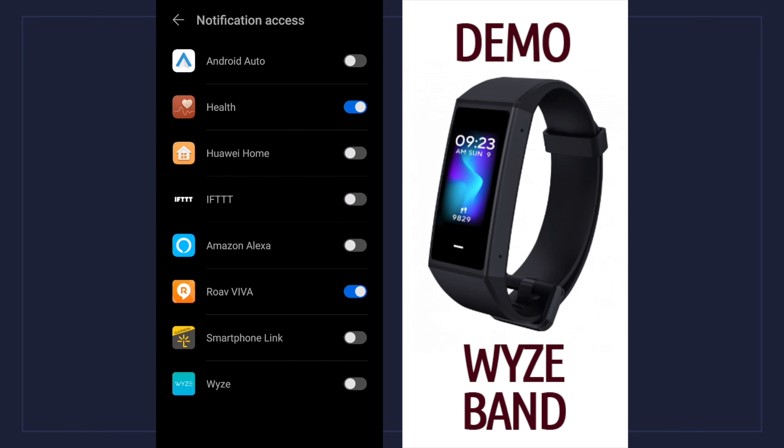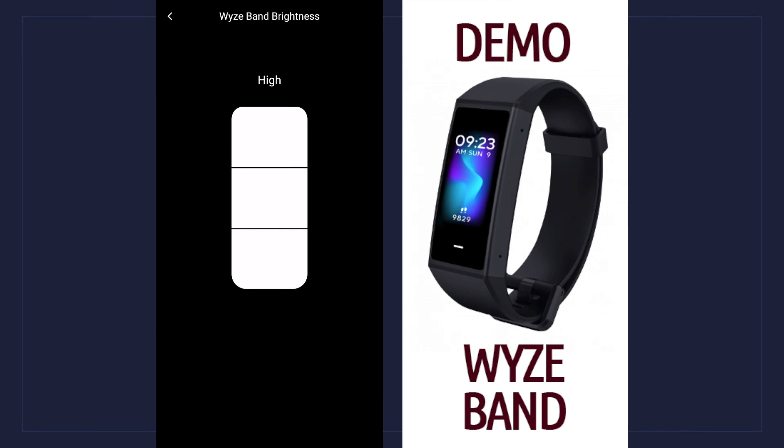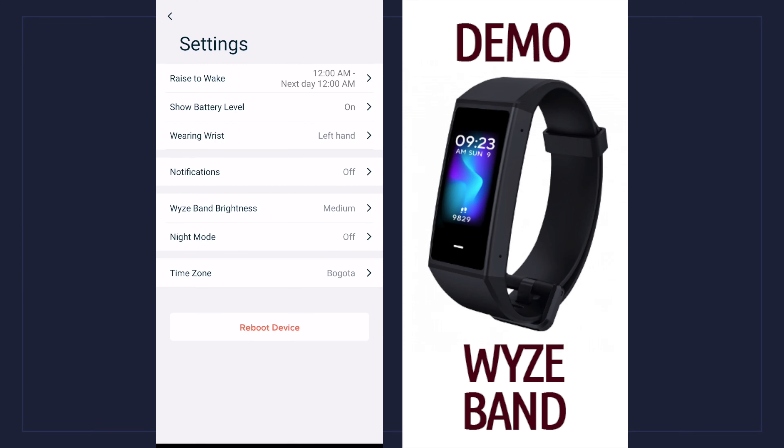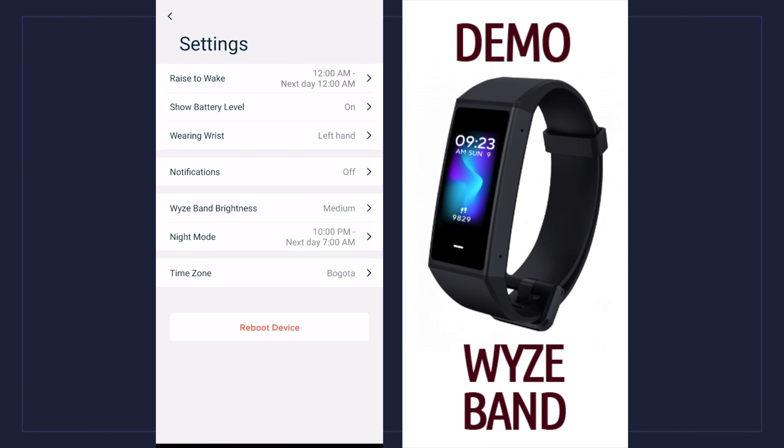The next one down is notification — you can go into notifications and choose different ones you want to receive on the band. You can also adjust the brightness: right now set to high, tap once for medium, tap again for the lowest setting. Even on the highest setting, you can turn on night mode to lower the brightness at a certain hour — you can set the time frame you want it to lower and brighten up in the morning. There's also a time zone option, but if it's already set to automatic you don't have to worry about it.